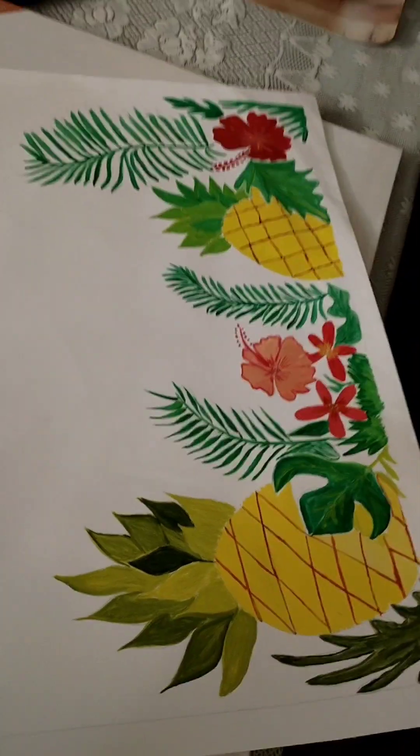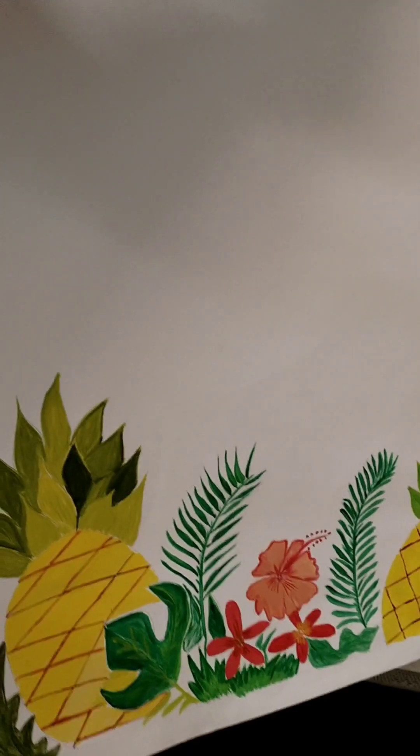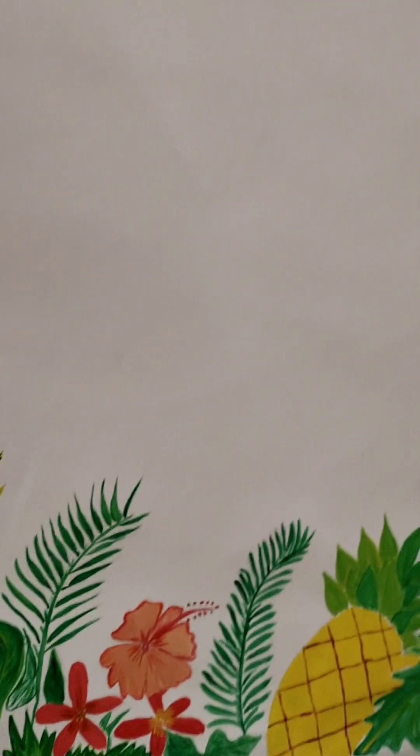You can definitely try this for your next birthday party. It can be used for boys and girls. It is a very fun theme.